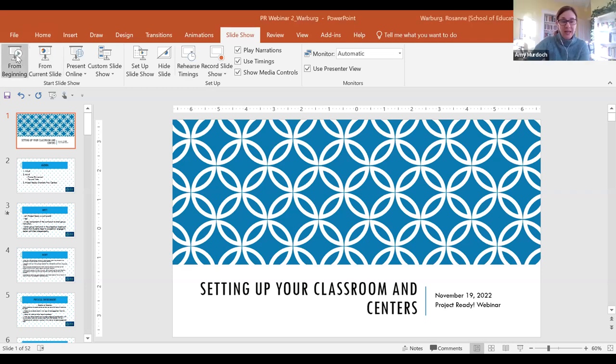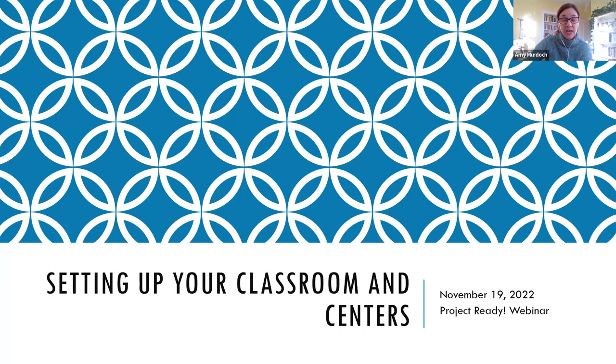Dr. Murdoch is being very humble — she is the creator of Project Ready, she oversees everything, and we're so glad to have her working with us. Maria also does a lot of coaching and going into classrooms. Today we are going to talk about setting up your physical space in the classroom and then get into some of the Project Ready specific dramatic play centers. Amy and Maria will be monitoring the Q&A so if you have questions you can put them in along the way.